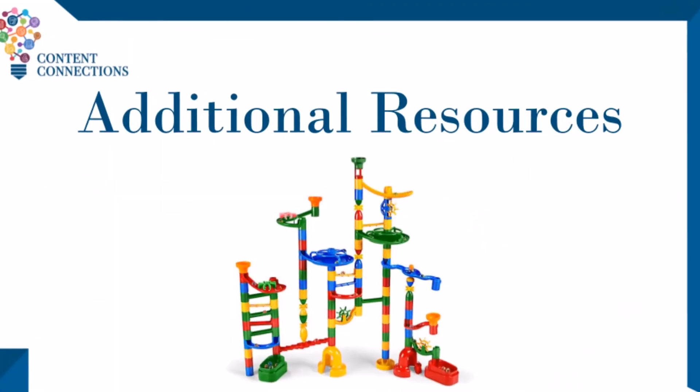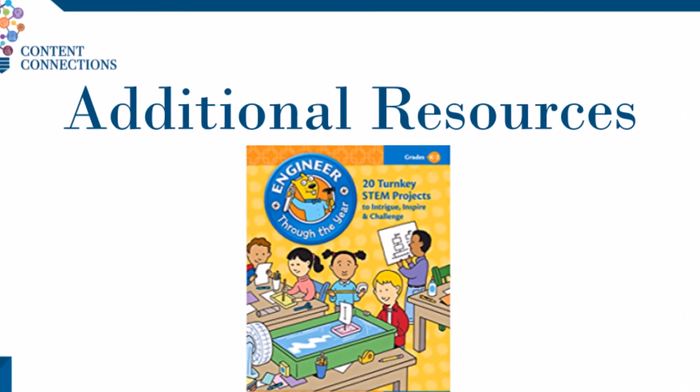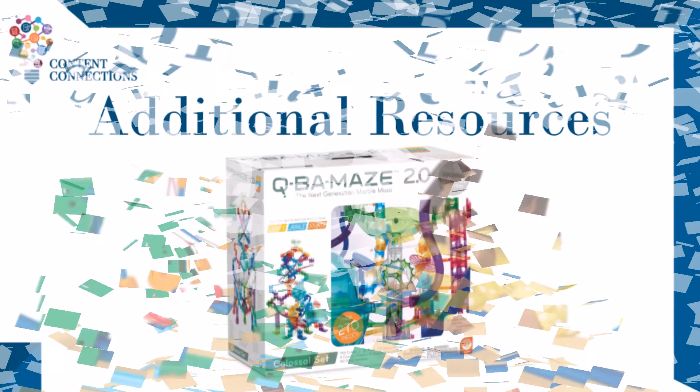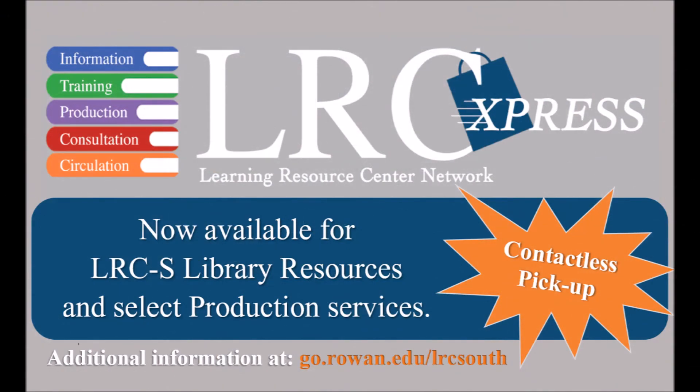We hope you enjoyed this activity. Don't forget to check out the links below for the activity plan and the data sheet. On the last page of the activity plan, you will see resources available at LRC South to deepen your understanding of this activity and pique your interest in other areas as well. There is also a link on the first page to our LRC Express service to make borrowing resources easier. Please check back often for more content connections, and don't forget to watch the Marvelous Marble Mazes Learn and Create video for students in grades Pre-K through 2.